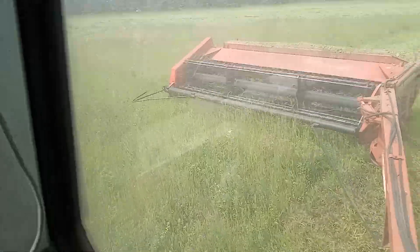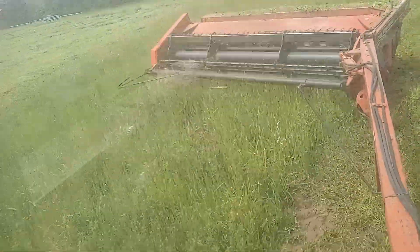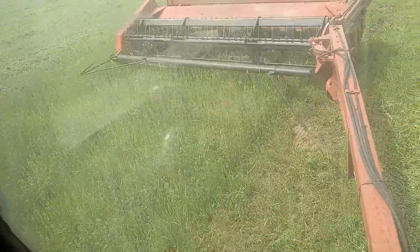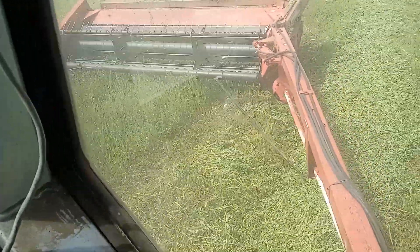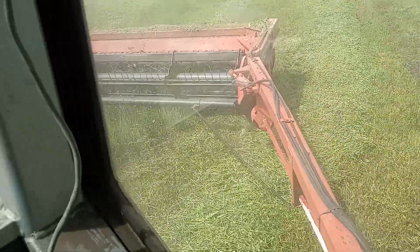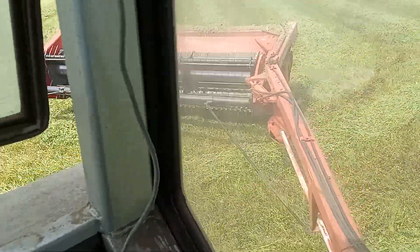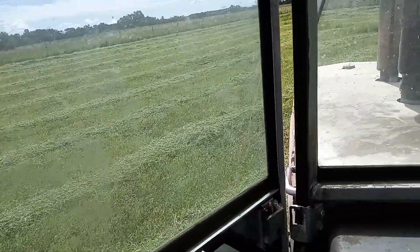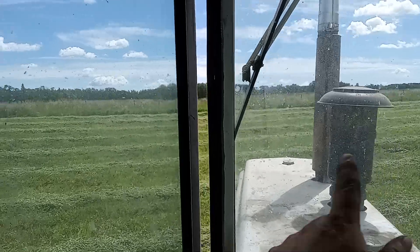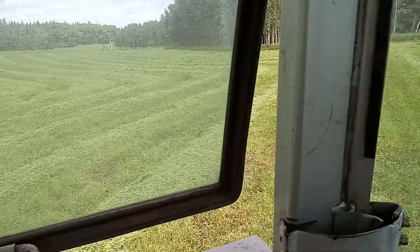Guess what we're doing — we're cutting some hay. We're up here on the hill, so it's a little short. Just about done the little road field here. Gotta go do that outside round backwards and finish this little bit on the bit of the hill.